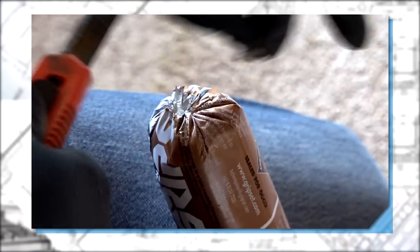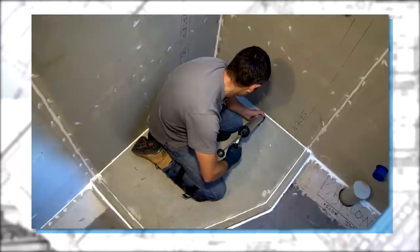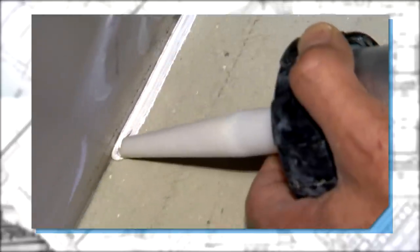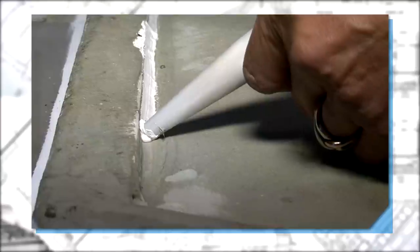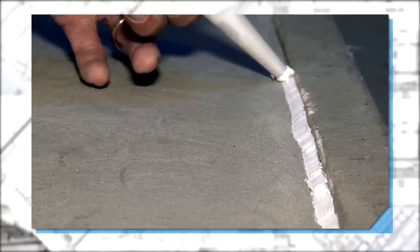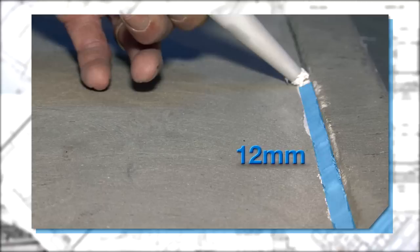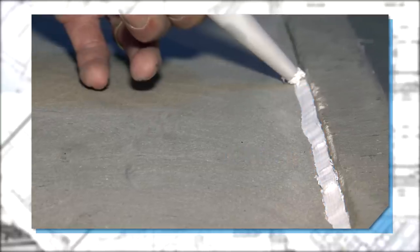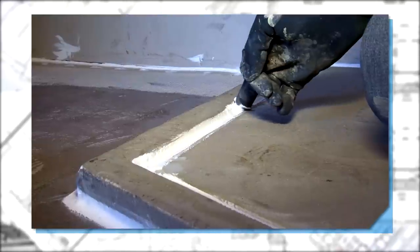Once your priming coat is touch dry, you're ready to detail the joints. The silicone acts as a bond breaker and allows the Rubber Guard SBR membrane to move and flex with the building. It has to be used between all floor and wall junctions, and especially at changes of angle. A minimum bead width of 12 millimeters is required. This is critical, as it's detail like this that allows the finished membrane to move and flex over the life of the building.